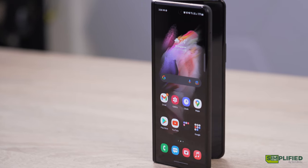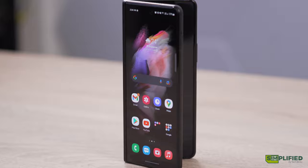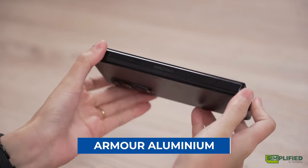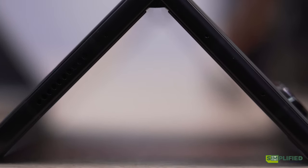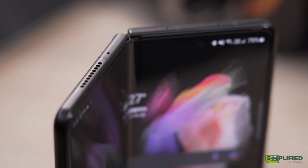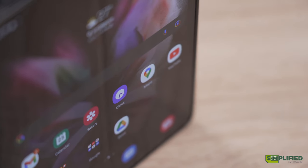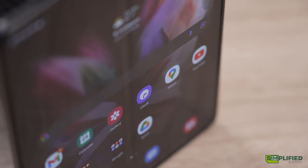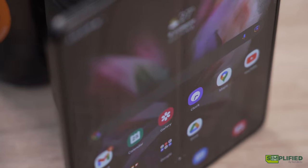Samsung has managed to make the phone chassis ever so slightly smaller, with a 9g decrease in weight, despite the use of a new Armor aluminium material in the metal frame and hinge that makes the Z Fold 3 10% stronger than the Z Fold 2. The protective film on the main display is also claimed to be 80% more durable, although the phone still warns you during setup that pressing the screen with a hard or sharp object could cause scratches and other damage.